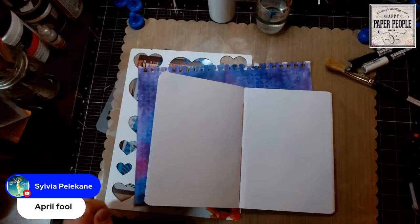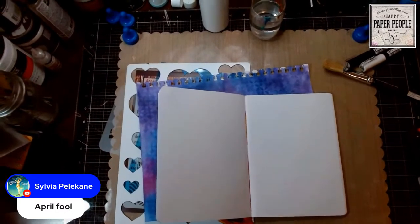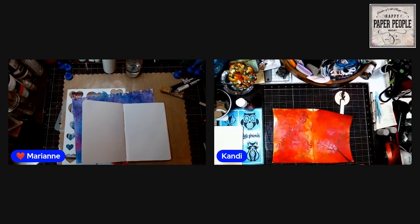Let me check my camera — I don't like being crooked, one of those things. Okay, are you ready to do some more in the art journal? I like playing in the art journal; there are so many different things we can do.